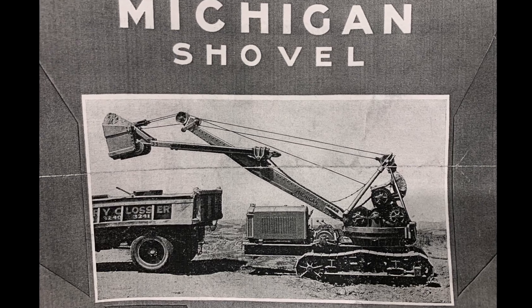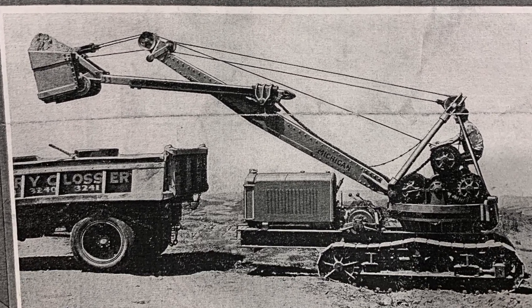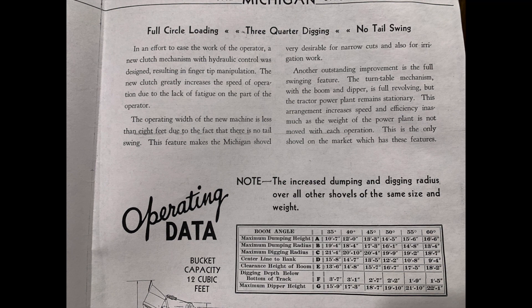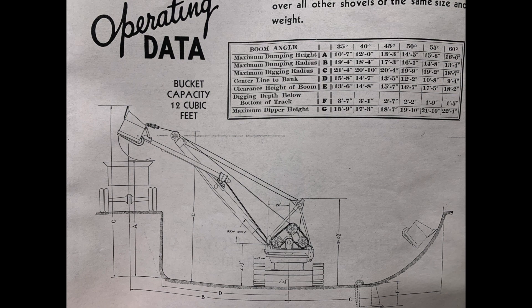So here's a couple pictures from the original brochure. Shows some of the specs, the digging range, and a couple pictures. What's really cool about this machine is the 360 swing and the air controls.